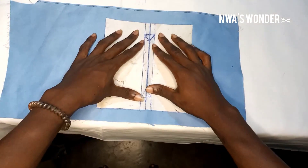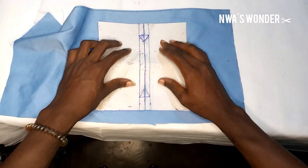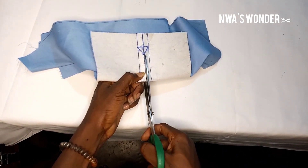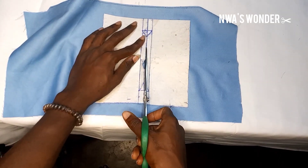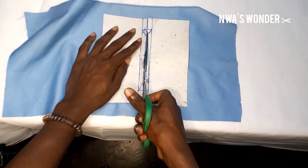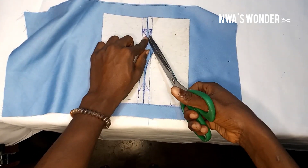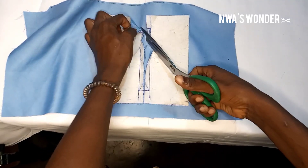So what I'm going to do — I want you to pay close attention to this point. I'm going to fold it into two, like so. After folding it into two, I'm going to pick up my scissors and cut through like this, just a little bit. I just cut open a little bit, so I'm going to cut straight — cut and cut and cut to this point. And then I slanted it, following this slant to that angle. I slanted it again to stop at exactly the angle.